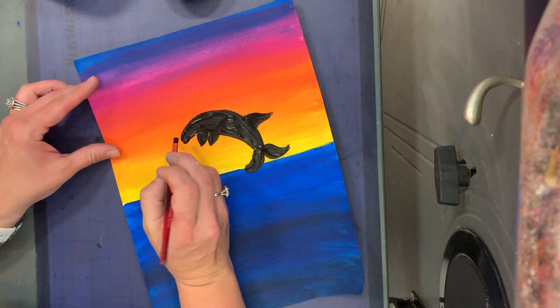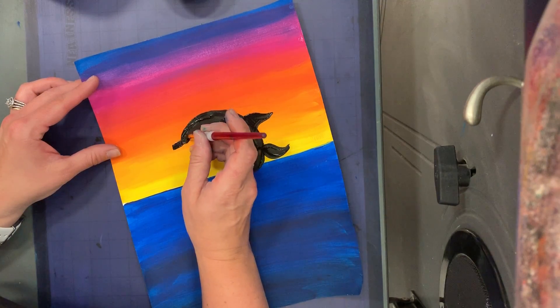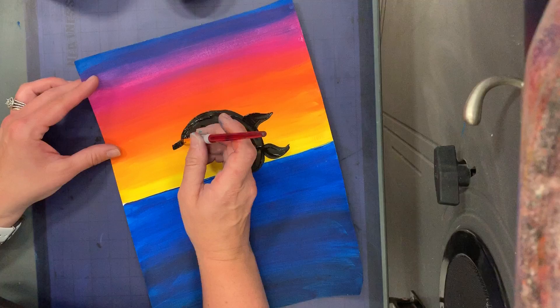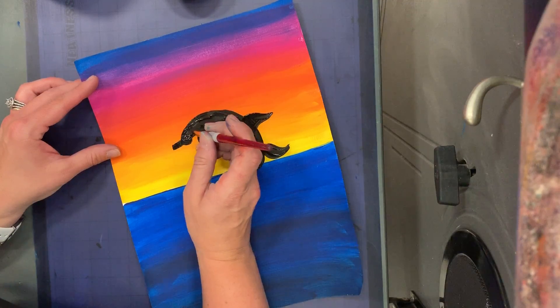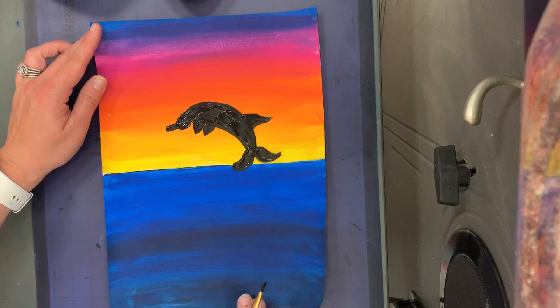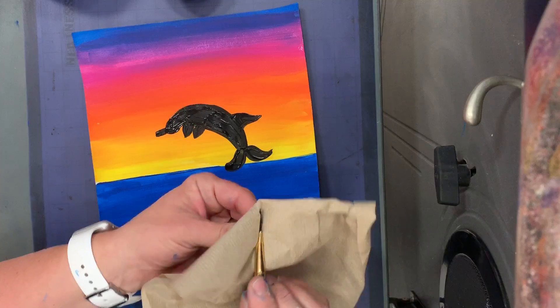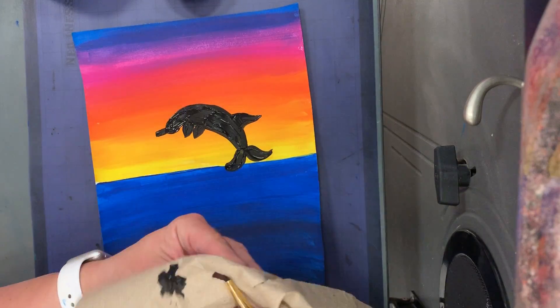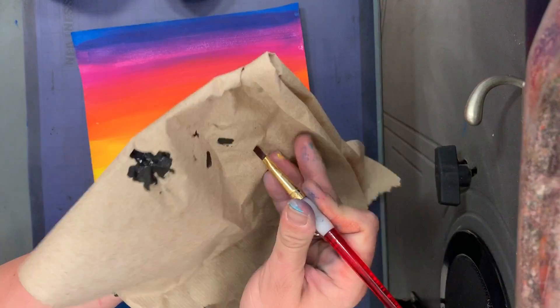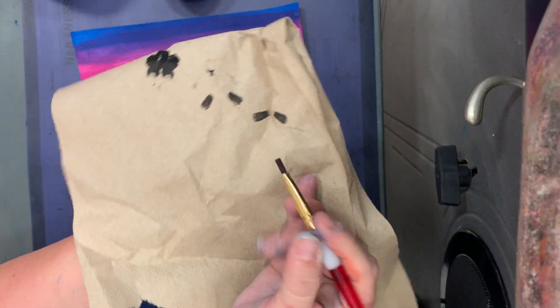Then I forgot his bottlenose, so we're going to add in his bottlenose. There — that's probably good. All right, so there's my dolphin jumping. Now I'm going to get a paper towel and I'm just going to wipe off my brush. I don't need water to dry it off. But if I squeeze my brush tip and then put it in a paper towel, I can get most of the paint off.